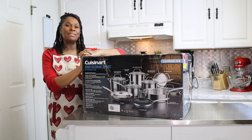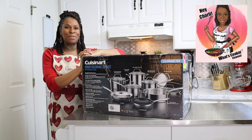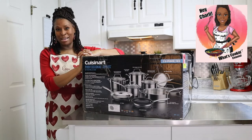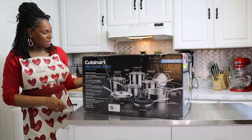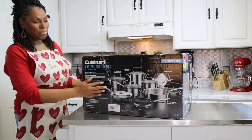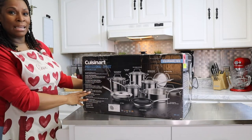I'm looking forward to you joining us on the Hey Charlie Cooking channel. Now let's get ready for the unboxing. Today we will be unboxing the Cuisinart Professional Series Stainless Steel 13-piece Pots and Pans. I'm so excited — it just came.